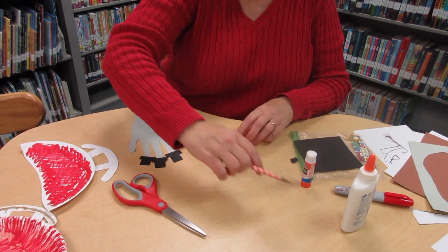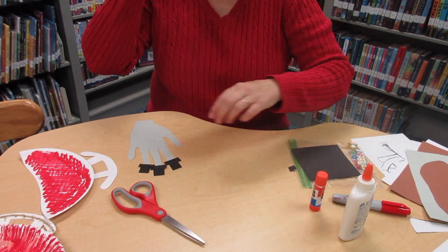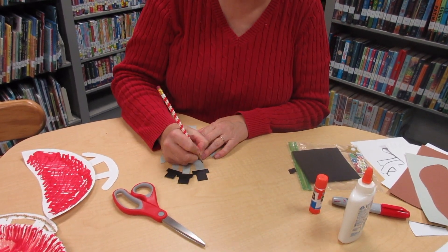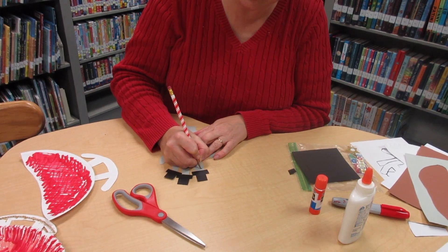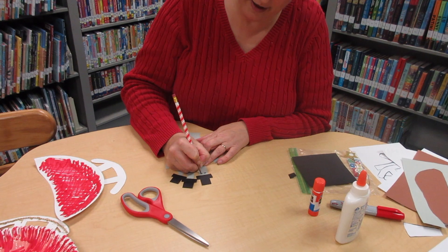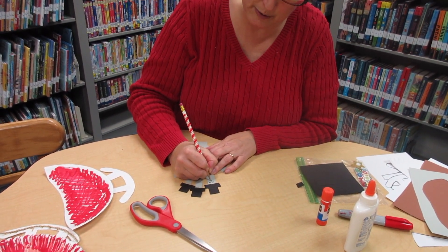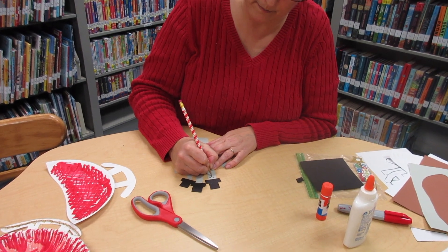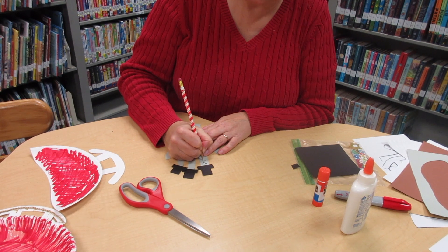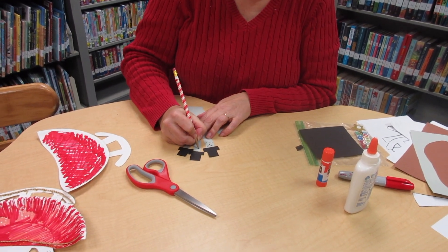Then give your snow people or turkeys faces. I'm just going to do it with a pencil, but you can use markers or crayons. Draw a couple of eyes, and if you're doing the snow people, maybe make the nose orange like a carrot, and add smiles.